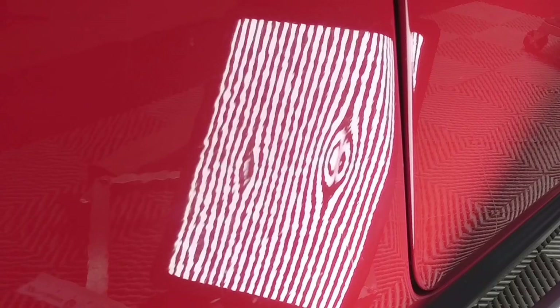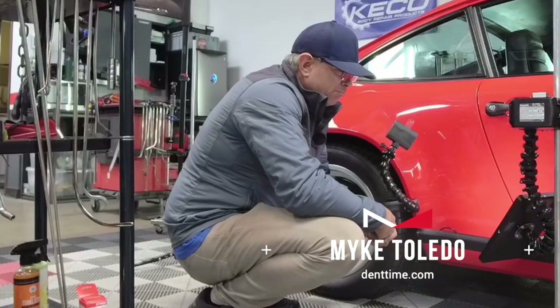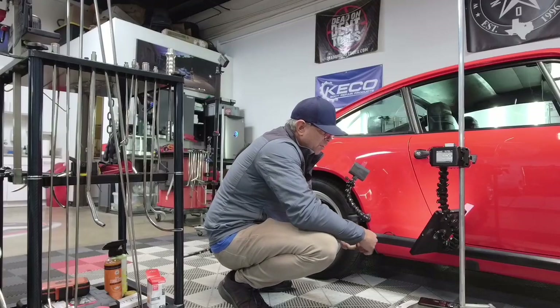We're actually going to be working on this Porsche 1984 Carrera. John's working on the hood and so I'm going to give you different points of view of what we're working with.